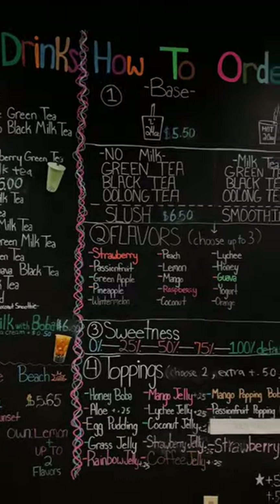We then headed out to one of our favorite places in Chinatown, the T-Spot. If you've been following us for a little while, you know that boba is what powers us through our long bus days.